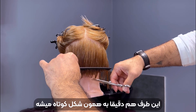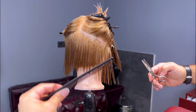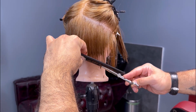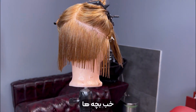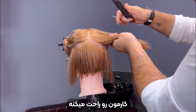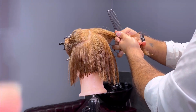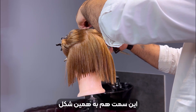We'll cut the other side the same way. We take another two centimeters out of our section — see how the proper technique and comb makes it easier. Pay attention to your comb selection. Now let's repeat that on the other side.